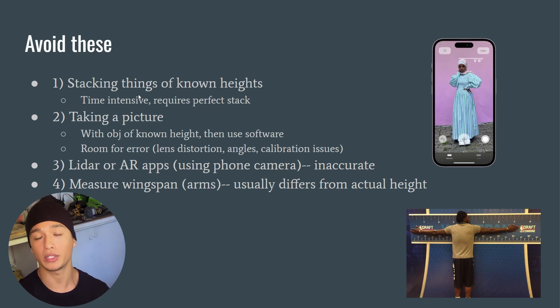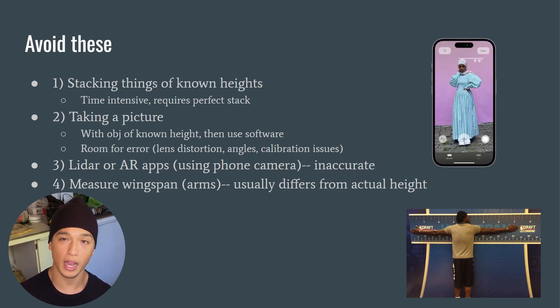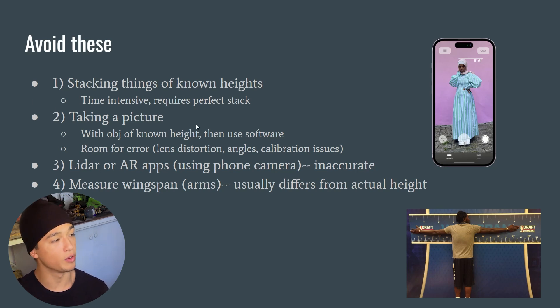These next methods may seem logical but will lead to inaccuracies, potentially skewing your measurement far in one direction. First, stacking objects of known heights is time-intensive and requires a perfect stack — every item like water bottles, protein canisters, or boxes must be the exact same dimensions with no gaps between them. This is pretty unrealistic, so I'd avoid it.